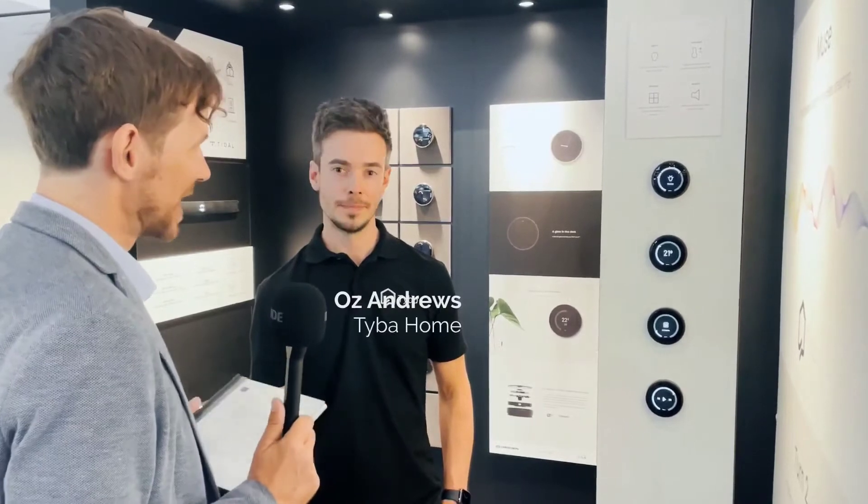The first product we have selected is the innovative multi-function push button with rotary controls from Tyba Home. Clean design and supreme functionality is what got it on the list, so let's check it out. We're here with the CEO of the company Tyba Home, Oz Andrews. Can you tell us about your beautiful device and how it works?